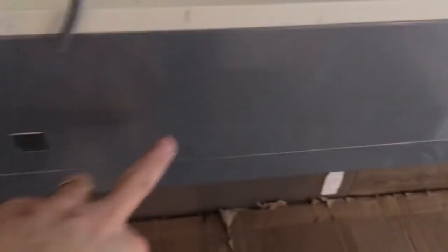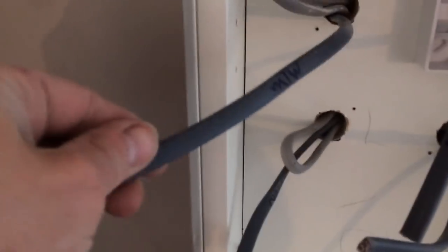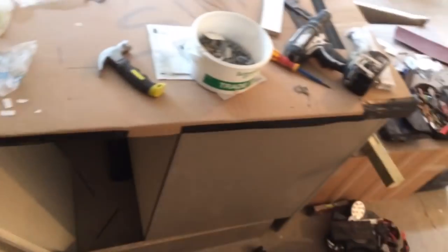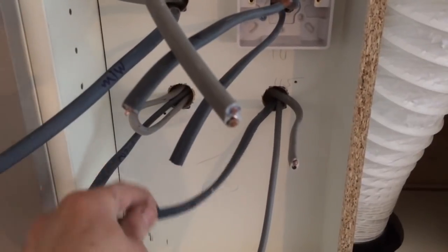We've now got the oven there, this is the extractor, microwave, dishwasher and fridge freezer, dishwasher. And just second fix all your switches. These are the switch fuse spurs and you just put your fuse in that you need.